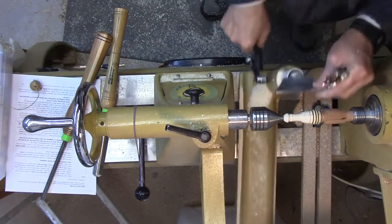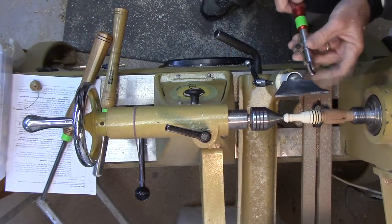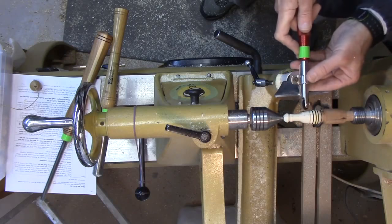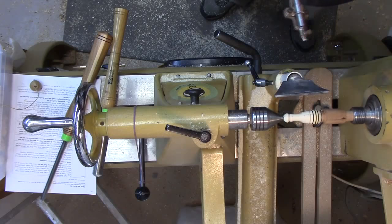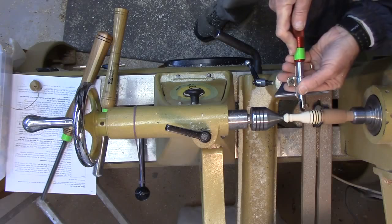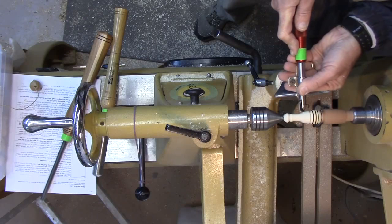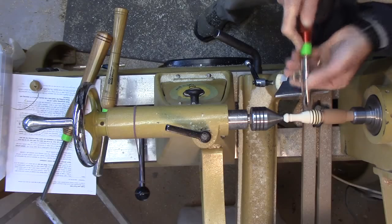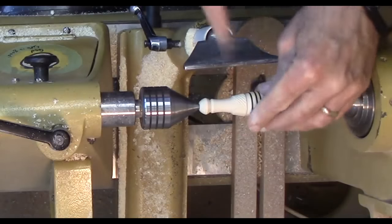I'm going to use this little Sorby miniature spiraling tool with the smallest wheel on it. Set the tool rest at center height and turn the speed down to maybe 500 RPM or so — not critical, plus or minus 100. We're just going to ease in, engage the tool, lift the handle so it starts cutting, and then gradually work back and forth a little bit. That gives us some nice little detail.